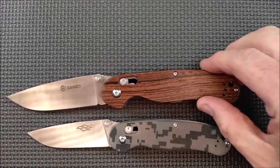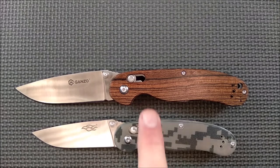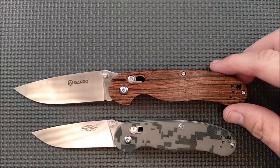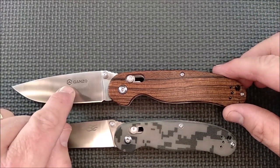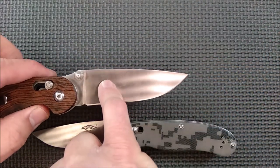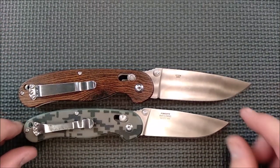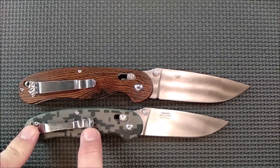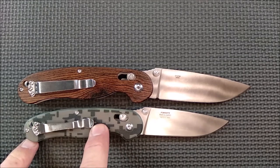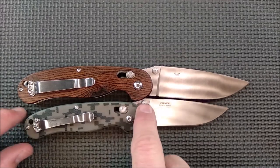Let's start off with a size comparison. This is the FB727S, and this is the FB727M, also by GANZO. Back then they were using the hammer inside the NUT logo. Very same thing, just a little bit smaller. There's a bigger spoon on the pocket clip on the larger one than on this one, but the layout for everything is very much the same.